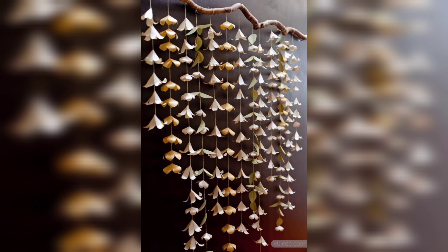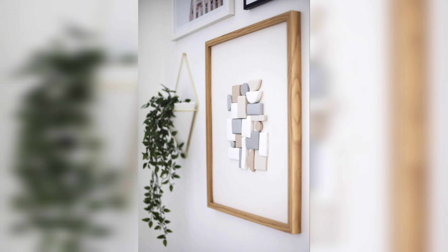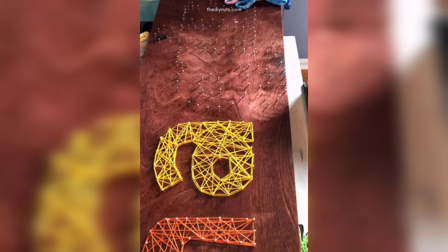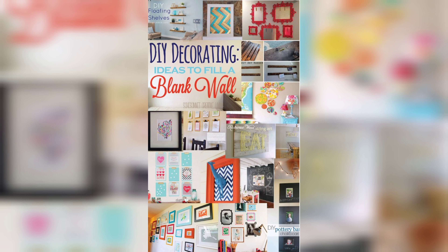For a more natural and organic look, try using a hanging plant as wall decor. Hanging plants are a great way to add some greenery and life to your space, and they're easy to care for. Simply find a hook or hanger that can support the weight of your plant, then hang it on your wall. You can choose from a variety of hanging planters and pots, such as macramé hangers, terrariums, or even repurposed mugs.